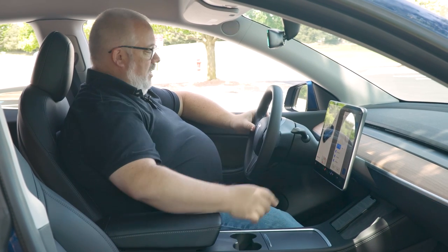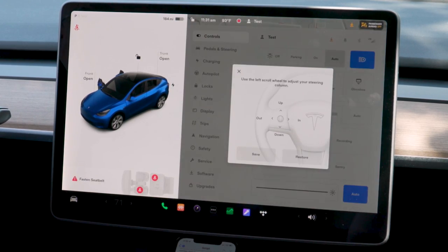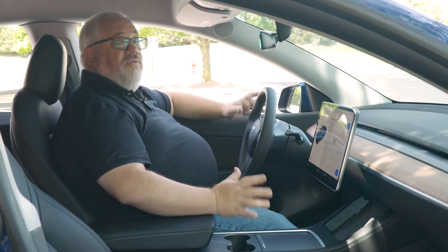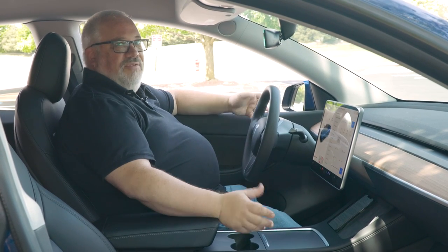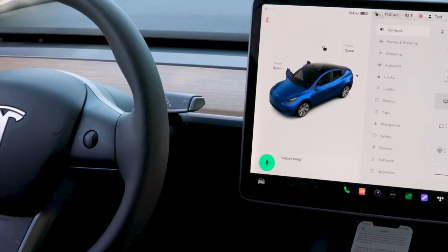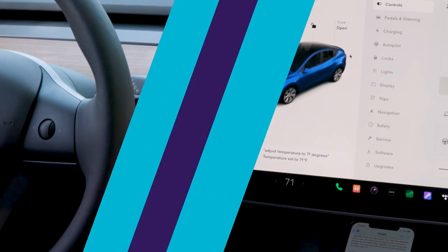You have the left button and the right one — moves it up, moves it down. To adjust the steering wheel position, same thing: the left button moves the steering up, down, in, and out. Voice commands can also be very helpful if you can't find a control on the touchscreen. Simply push the button and say, for example, 'adjust temperature to 71 degrees,' and it does so — turning on the climate control for you.